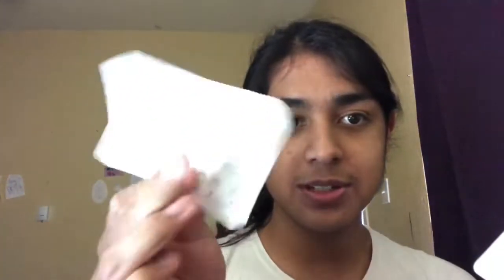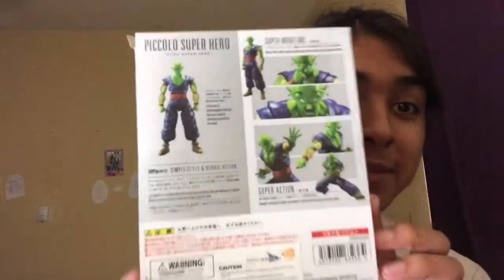The super action pose — you know, when he goes like this. Remember when he did that? Anyway, this is made by Bandai, which I guess a lot of their stuff is made by Bandai. Like all these Dragon Ball Stars figures I have over here are all made by Bandai. You know, they make Pac-Man — how did they get all this anime stuff? Also made by Funimation, Toei Animation, and Shueisha. Please don't take me down. This is made by SH Figuarts. 'Simple style and heroic action.' Once again, we'll see about it. It seems like they really like to hype up their figure, but I've unboxed a ton of these things, so let's see if it's worth it.